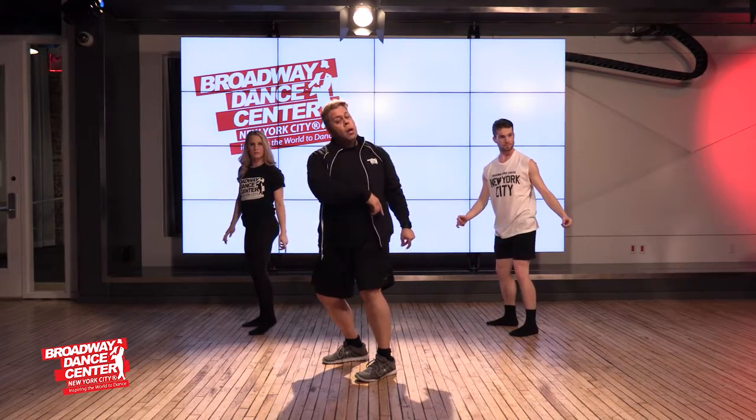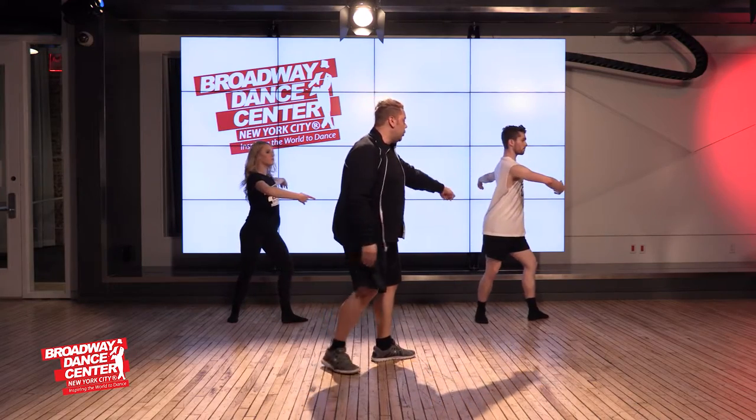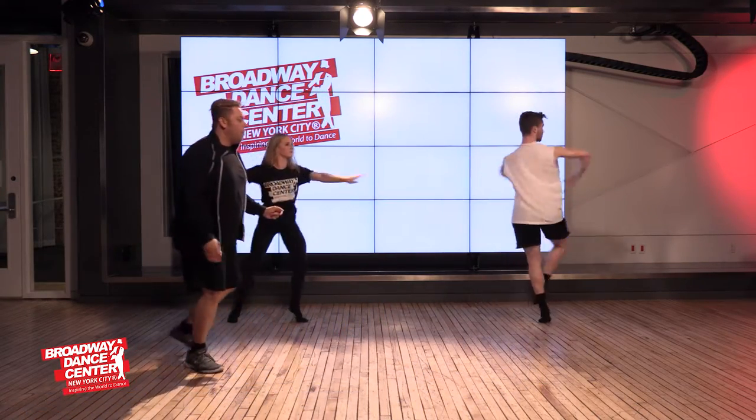You're going to let your head go to an attitude position. You're going to step down on count seven and do a double pirouette in coupé position.